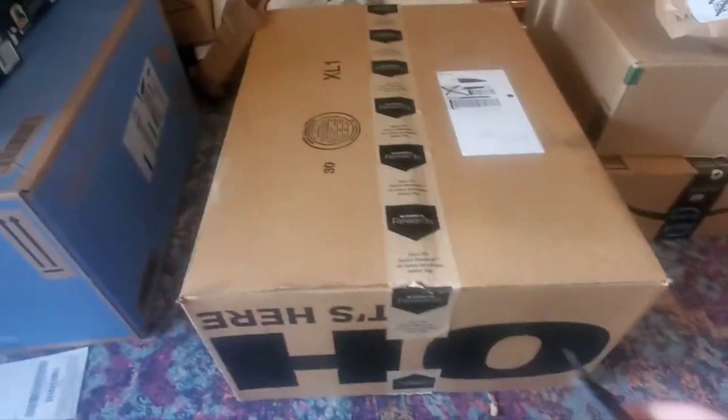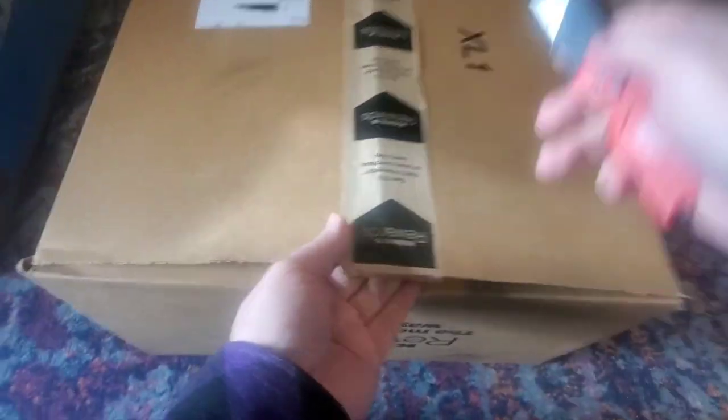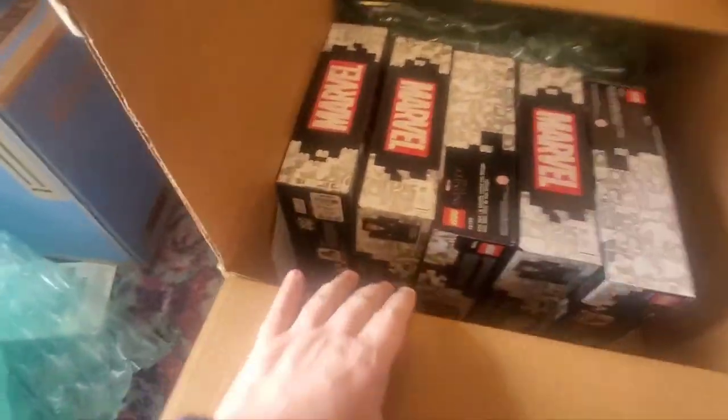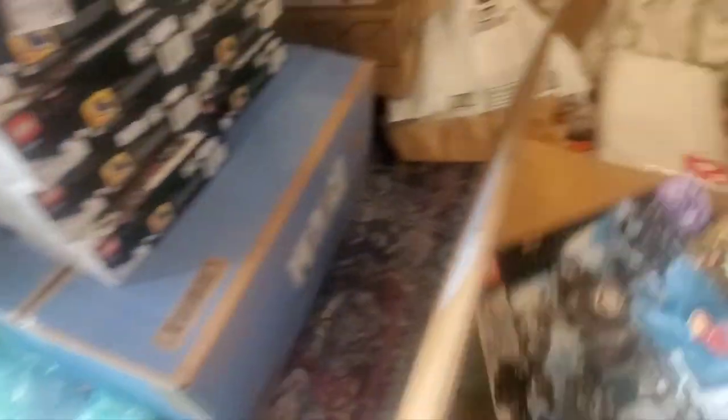Now we'll open up this Kohl's box. Got some nice bubble wrap that maybe I'll be able to save — it's hard to break that kind of bubble down. We've got more of the same set, which we kind of expected. We'll pull the slip out and put the bubble in the box to create a place for storage. Now we're on to the Amazon stuff.